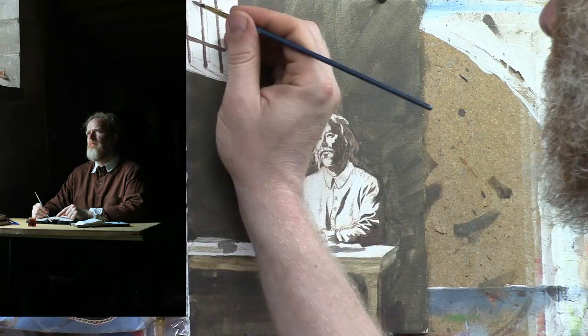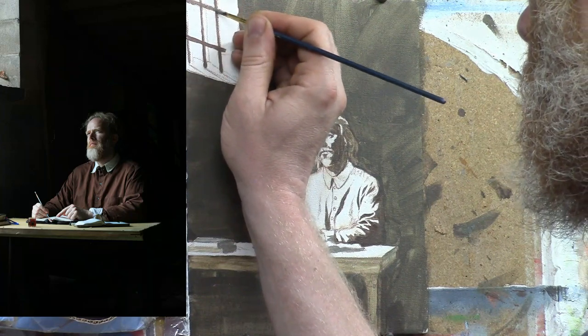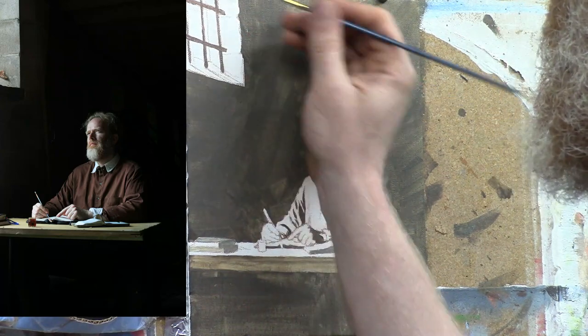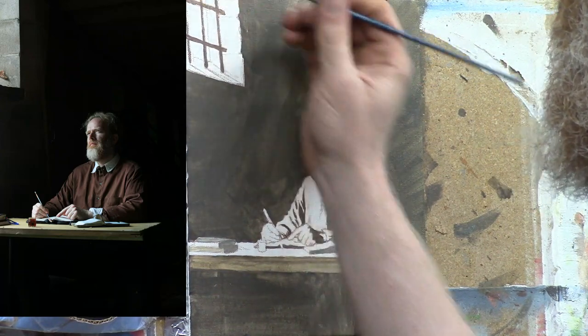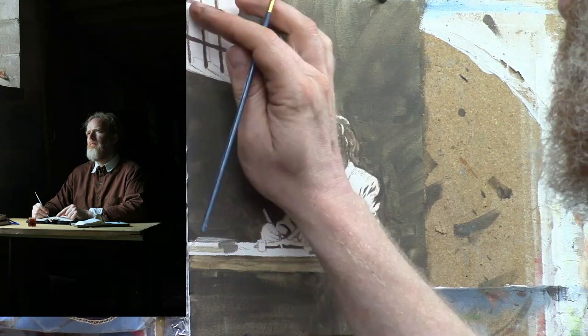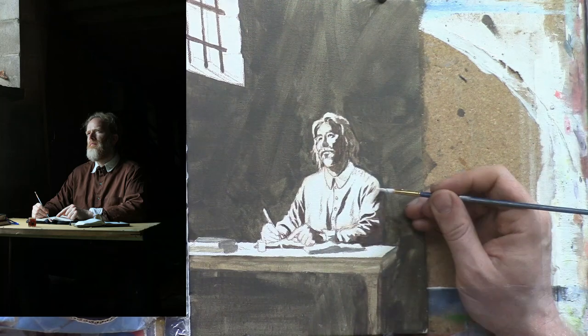It looks like I have a little bug on my canvas there. Well, I suppose in prison he must have had all kinds of little creatures — worms and bugs and the kinds of things you wouldn't want to run into. I just used my finger there to wipe off a little bit that went over the edge. It's not a big deal.